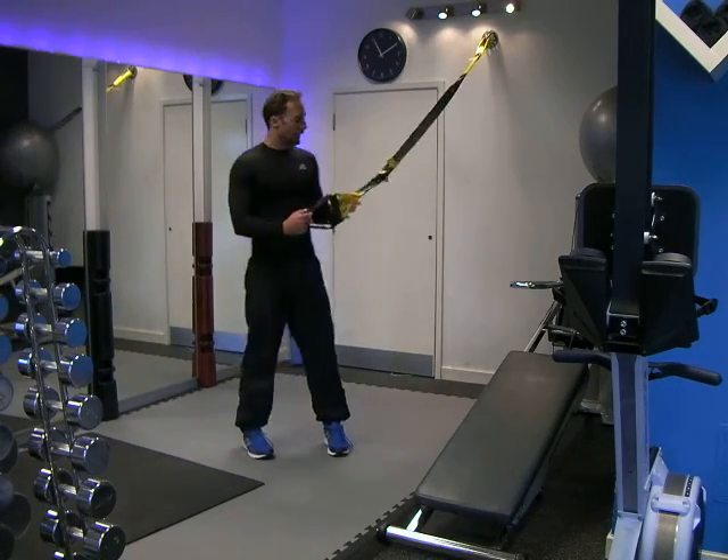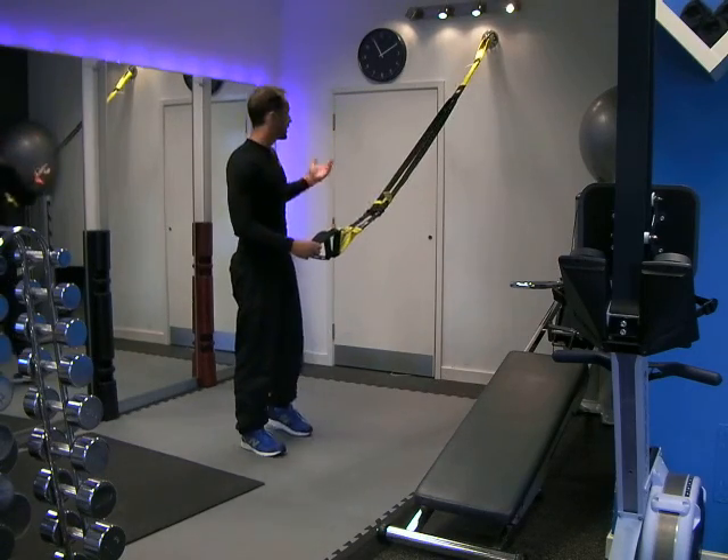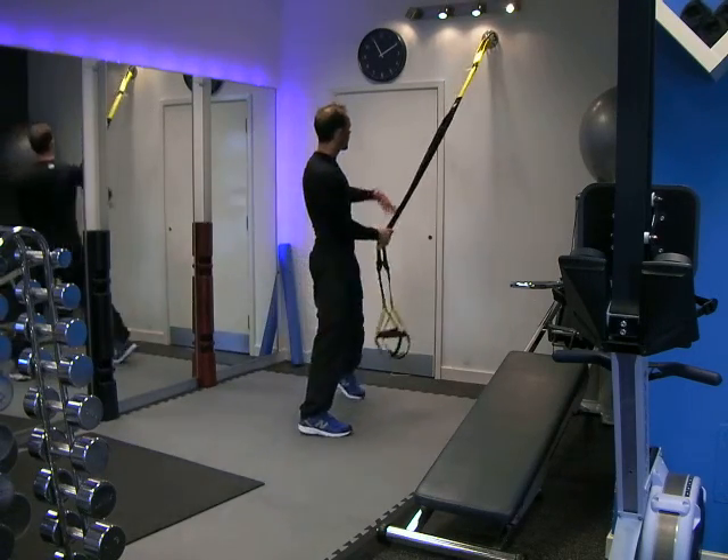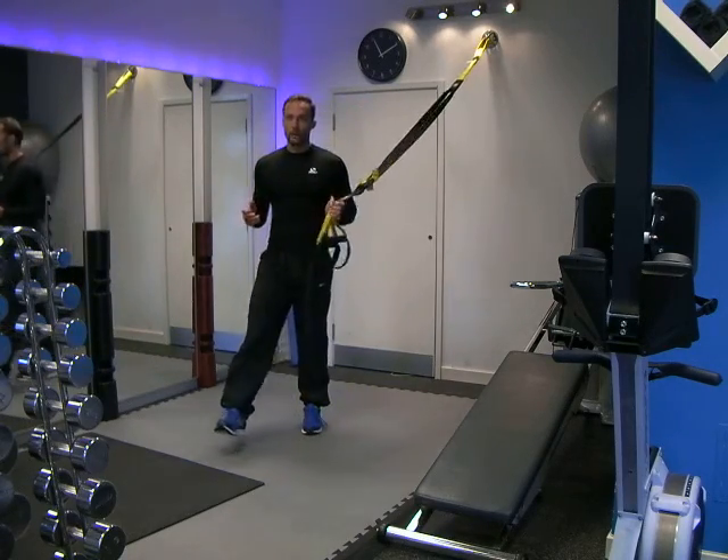This is a suspension trainer. It's a cable system that either clips onto a wall, a washing line, a tree, or it comes with a lovely connection that enables you to put it behind a doorway as well, so you can train at home. Great for home workouts.